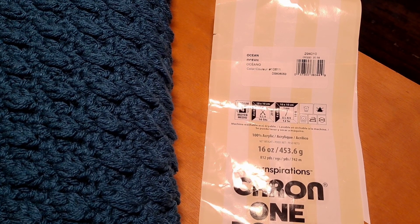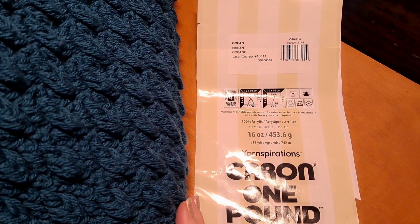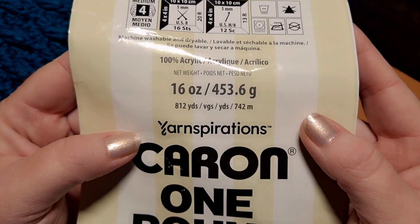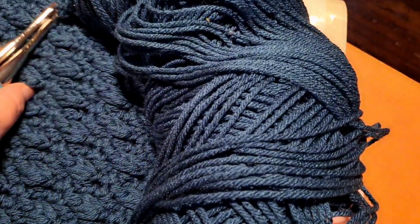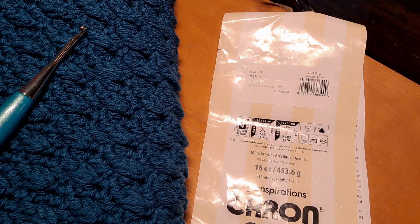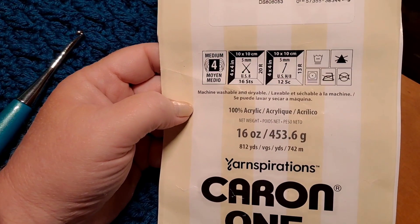The Caron One Pounder is what I used for this specific blue one. I think the color is showing a little better in this shot and you can see that texture — very nice stitch. This colorway is Ocean and the Caron One Pounder comes in very large skeins: 812 yards, 742 meters. I used one full skein and have a sizable amount left from the second — and this was for the plus sizes. So you don't have to use the one pounders; that's just what I had on hand. We're going to begin now by doing our starting chain, and I will be working with a 5.5 millimeter hook.